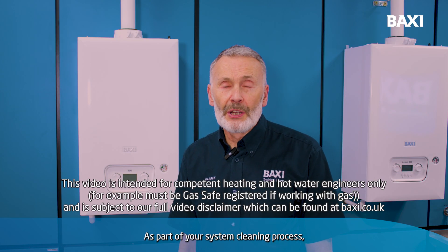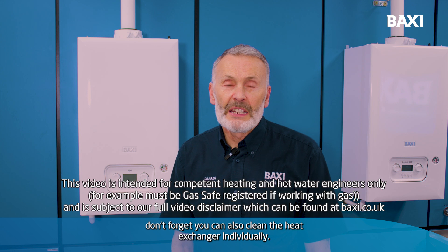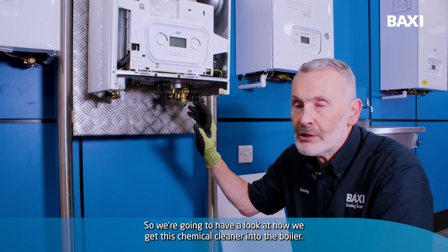As part of your system cleaning process, don't forget you can also clean the heat exchanger individually. So we're going to have a look at how we get this chemical cleaner into the boiler.